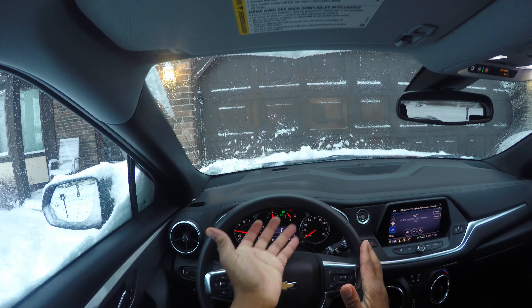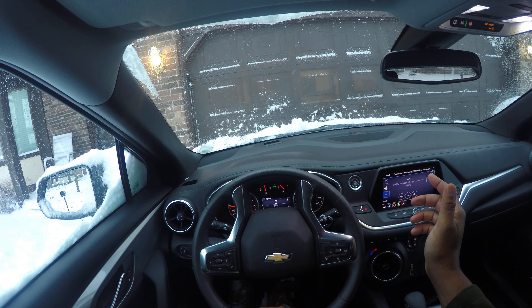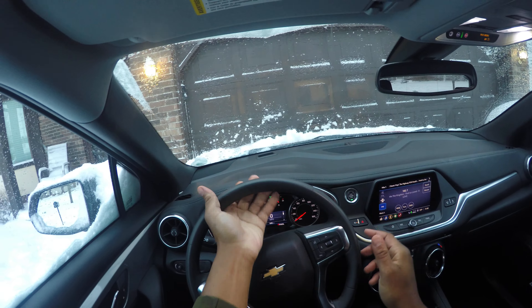There's also an underhand turn, which I don't recommend at all because you're going to throw the car. You'll throw the car over the curb — it's a really sharp turn. You definitely don't want to do that.